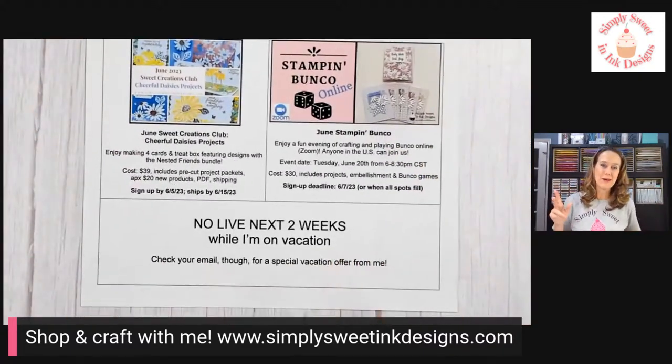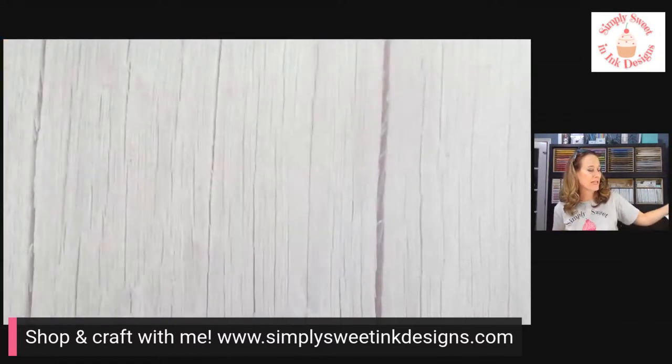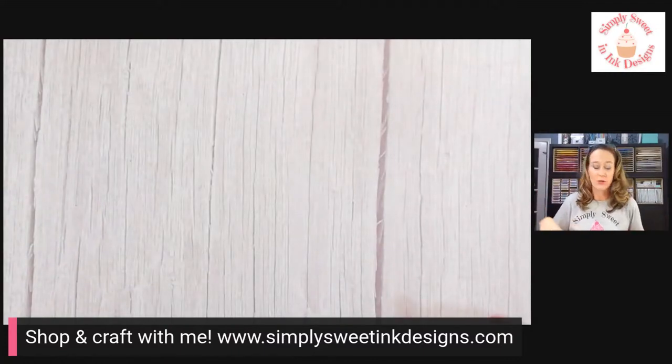To remind you, I'm not going to be on for the next two weeks while I am on vacation. Do check your email — if you're on my email list, make sure you're watching because I might have a special vacation offer for you while I'm gone. And if you're not on my email list, make sure you go over and subscribe. The link to subscribe is in the video post.